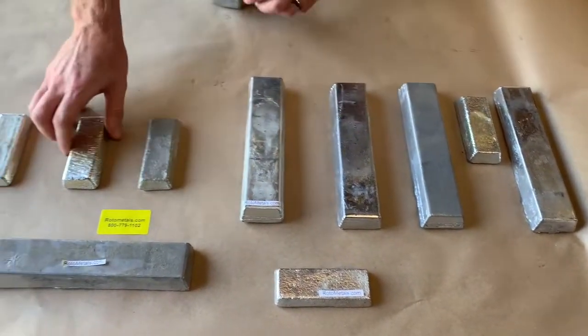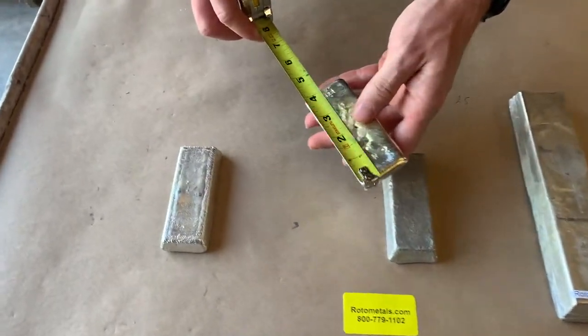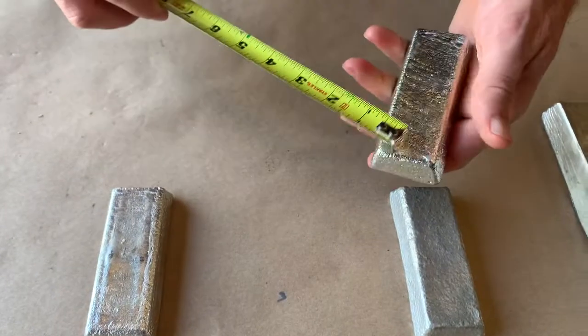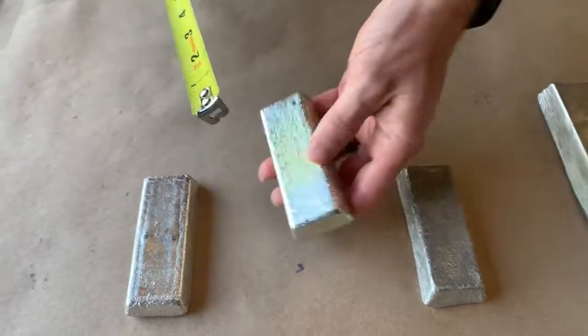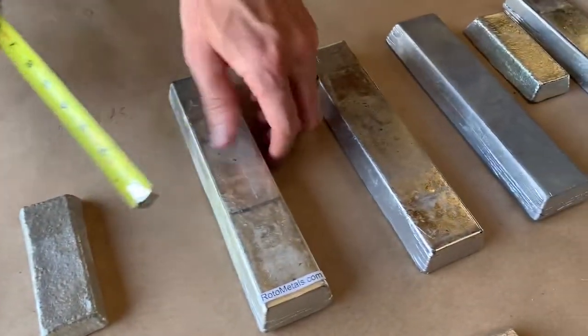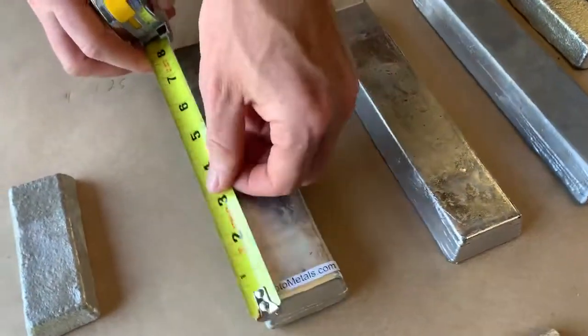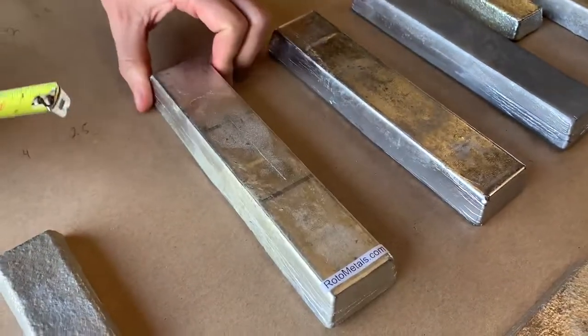The smaller ingots are the higher tin ones. They're sold in a one pound increment, about four inches by five-eighths by about an inch and a quarter — so that's one pound worth of Babbitt. The lead-based ones are sold in a five pound ingot, about eight and a half by two by about one inch thick.